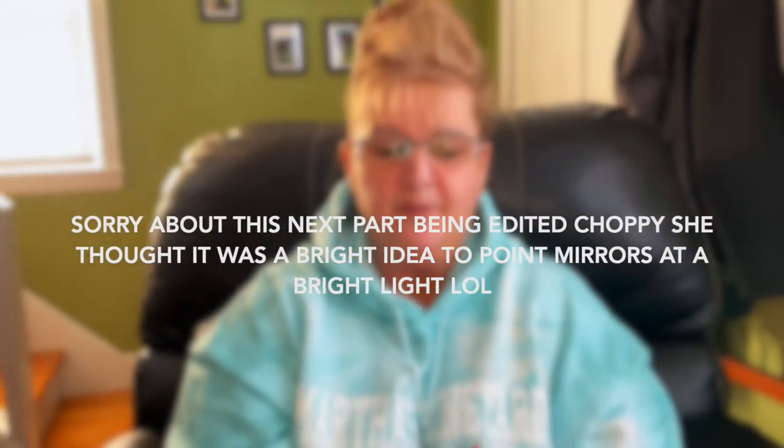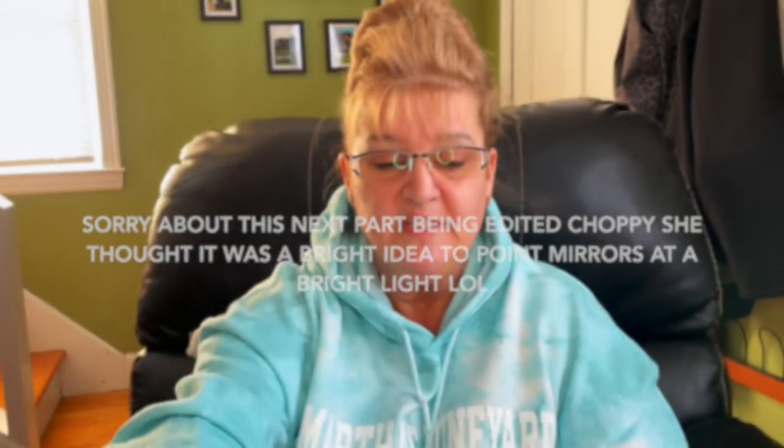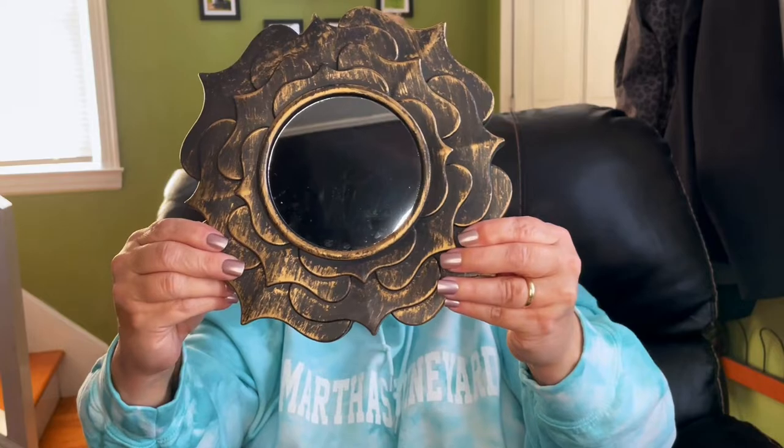In my bedroom, one wall has absolutely nothing on it and I've been trying to figure out what to put there. So I picked up seven round mirrors, but I don't want this color. What I'm going to do is tape the mirror surface and spray paint the frames — I'm not sure which color yet since our walls are a very pale blue. They're all different shapes and this is my favorite style.